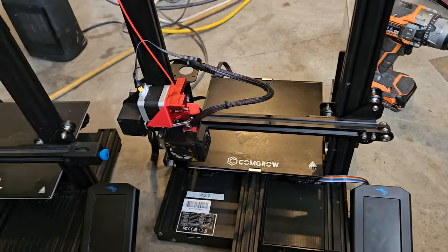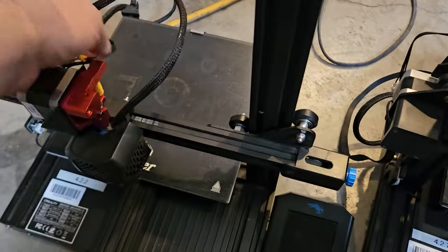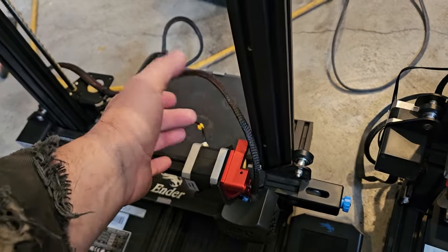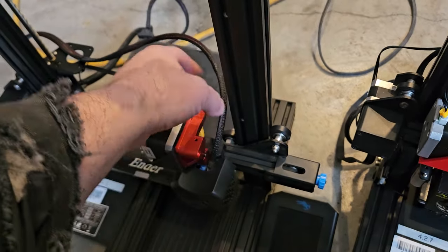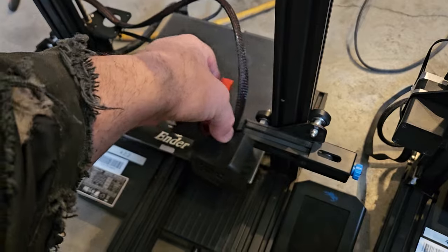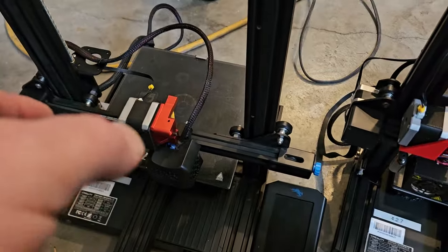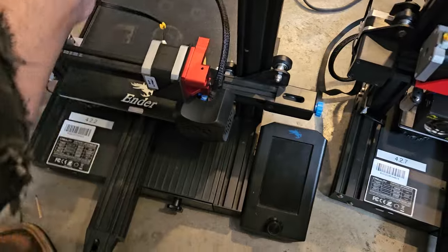Another thing I learned when doing the direct drive conversion: it is better to have the connector facing up. This one here can catch, and that one will catch right here too, so you need to do something with it — move it out of the way. I don't print very much with this one; the whole point of these printers for me is really just to modify them. I'm not really printing with them.